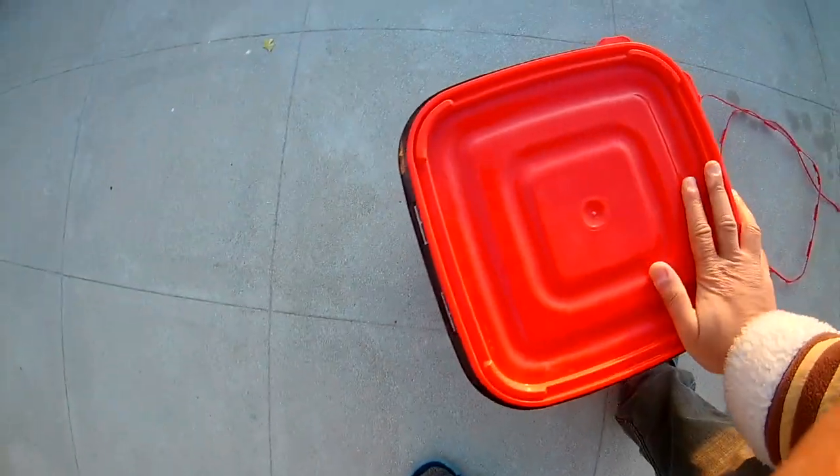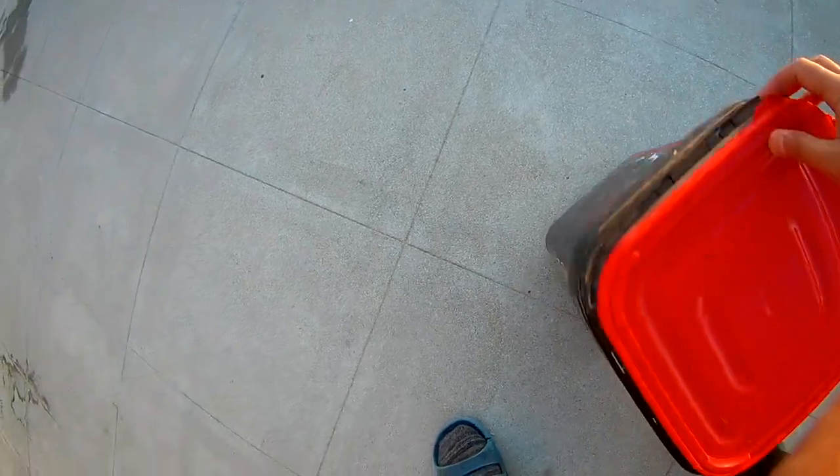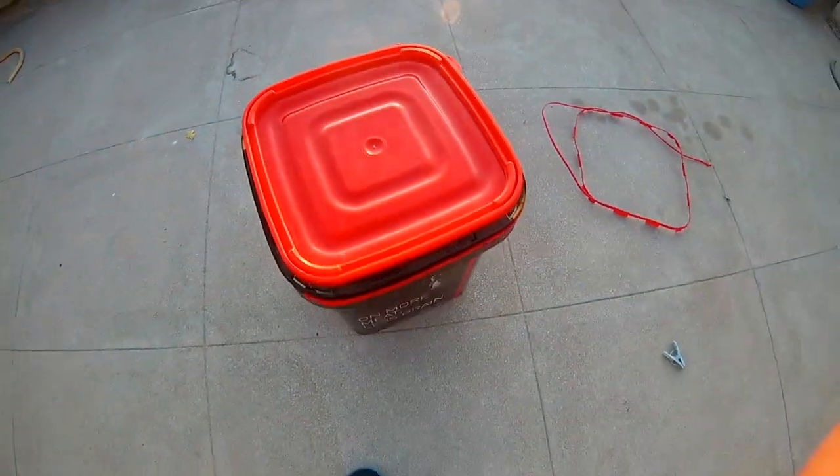So this is how you put the Focus inside this bucket. This is it, this is how we do it.